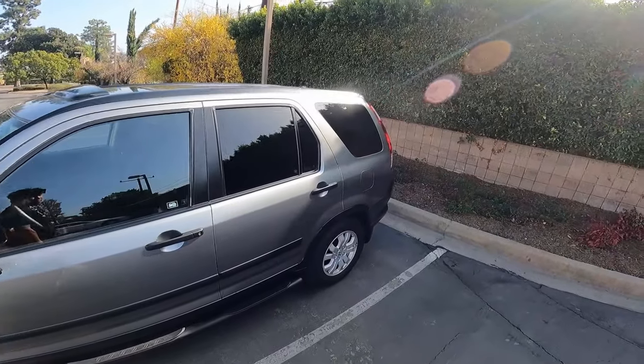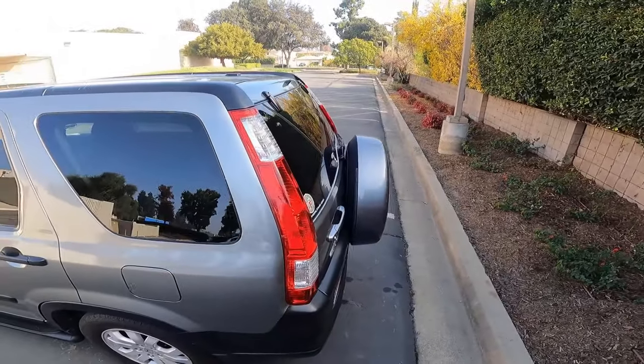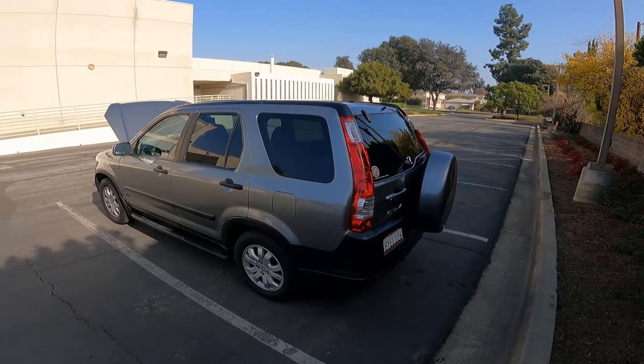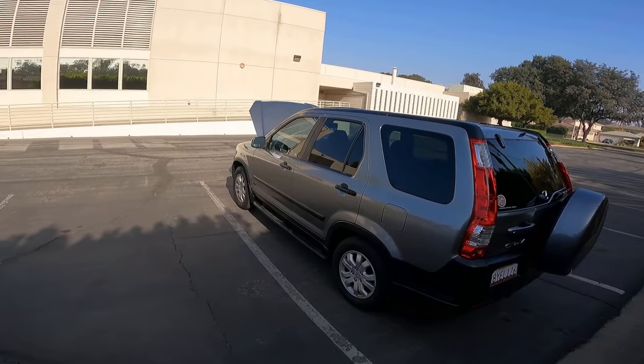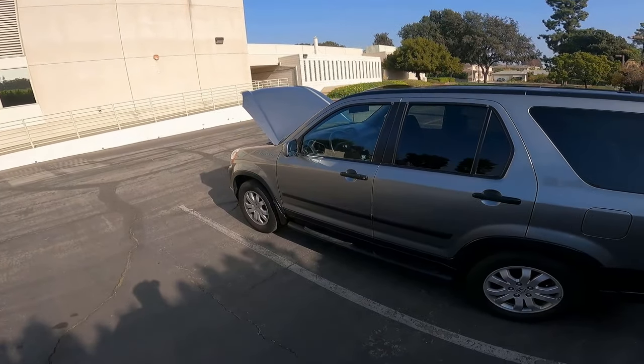It runs great, it's really fun to drive, it's peppy, stick shift, and it's hard to find. But if you find one, hold on to it for dear life. That's about it — I hope you enjoyed my video. I know I kind of suck at doing this type of thing, but I hope you guys enjoyed it. Let me know if you want to see more videos. Catch you guys later, bye.